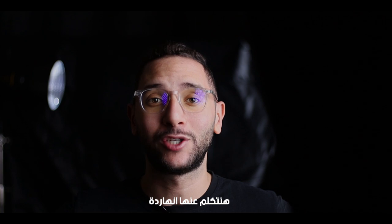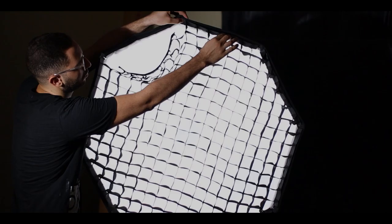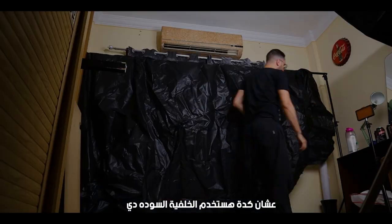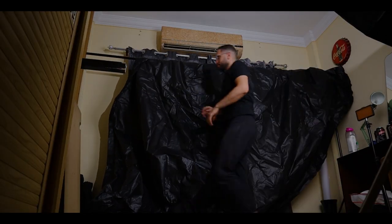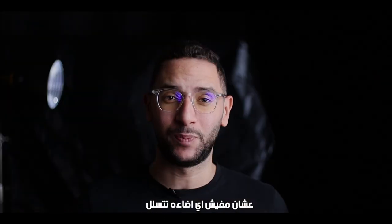The first thing we're gonna talk about is the lighting. I'm gonna use as a key light or main light the Godox SL60W with an Octobox 90 softbox with a grid on it. As a backlight I'm gonna use the Godox FV150 with a small modifier on it. I really want to create a dark environment so I'm gonna use a black sheet in the background to help darken the mood. The trick is to make sure your black background is far enough away from your object so you don't get any light spill.